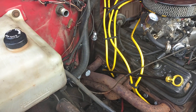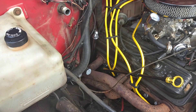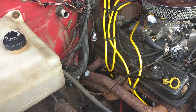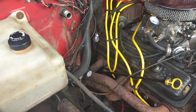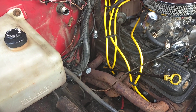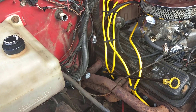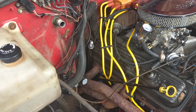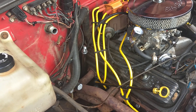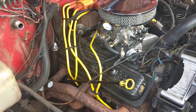Also got another transmission dipstick, which is supposed to be the proper one as far as the depth it goes into the pan. Seems I was about a quart and a half low because of the 704 dipstick that the previous people used — put the 704 dipstick in here, which is why it wouldn't go all the way into the tranny dipstick hole, giving me an incorrect fluid reading. So I was about a quart and a half to almost two quarts low on transmission fluid.